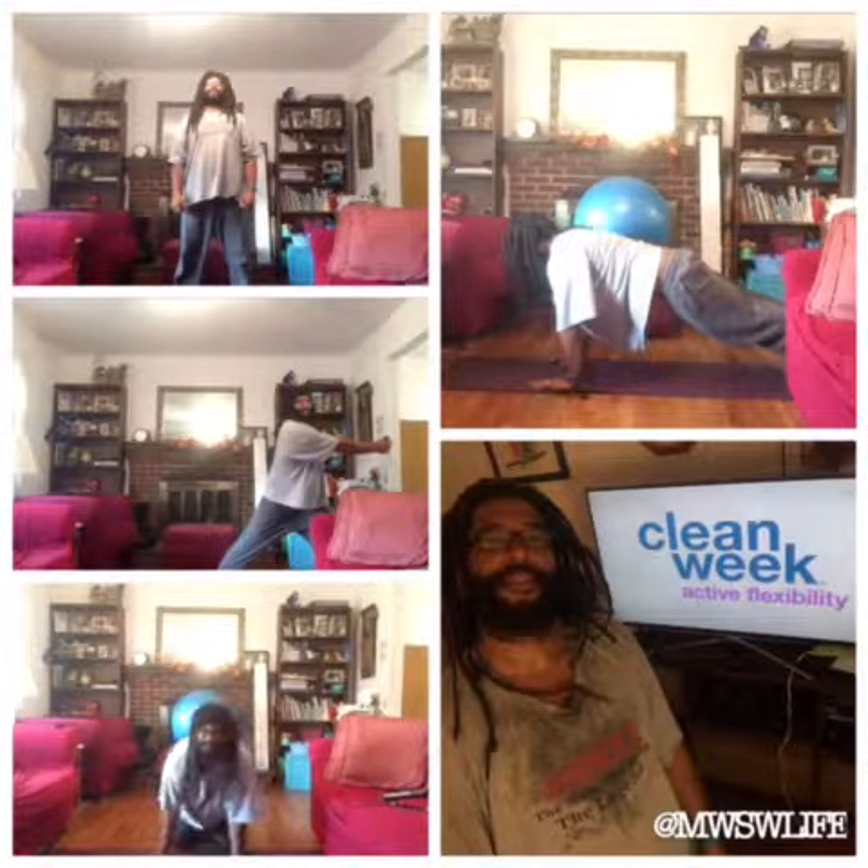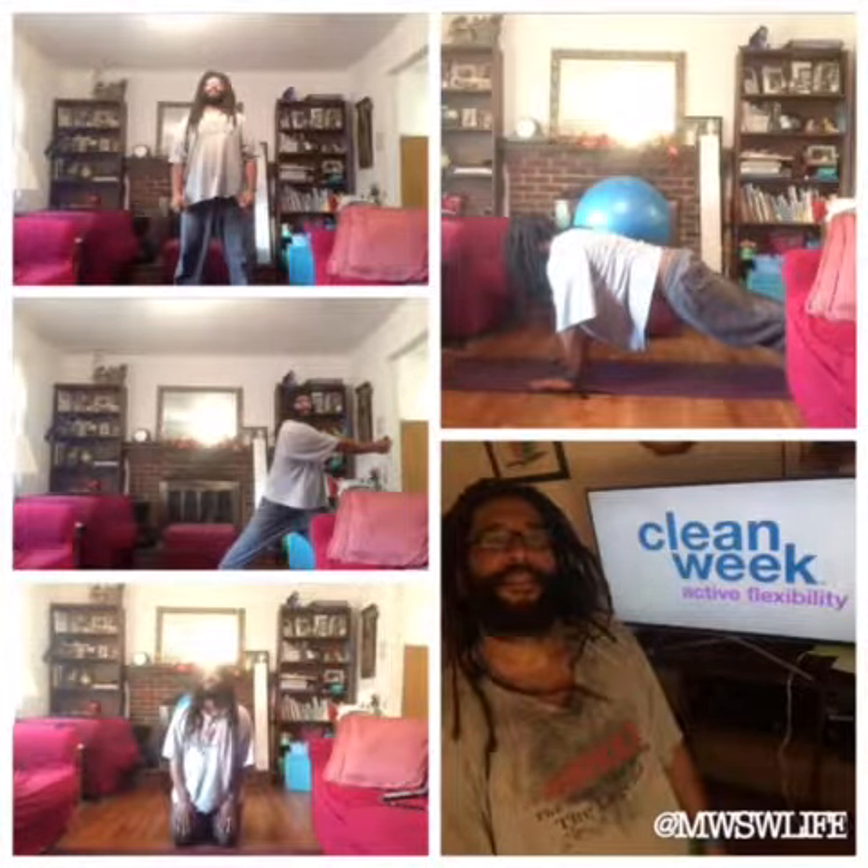Three, two, and one. Very good. Come up and jump. See the position? Pass your hands together.